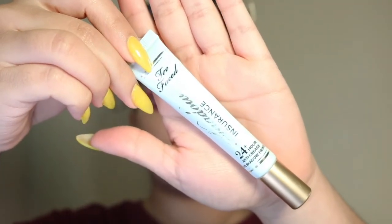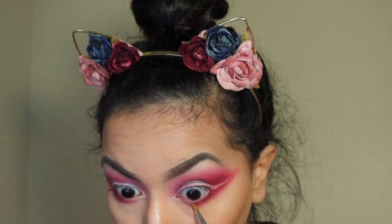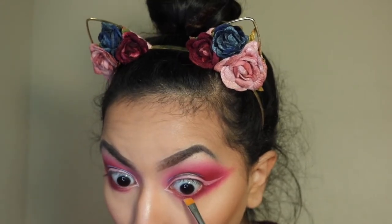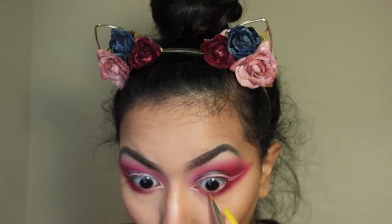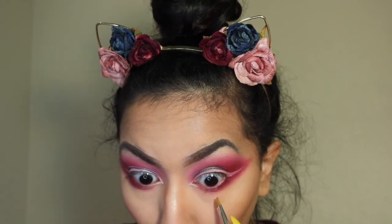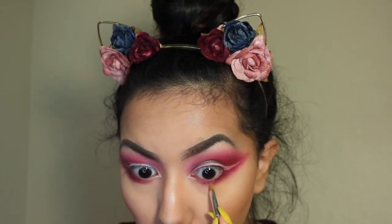Then I'm taking my Too Faced Shadow Insurance Primer and using it with an angled brush from Morphe to create the little triangle shape she has on the bottom of the eye. This is going to act as a base for the shadow underneath.